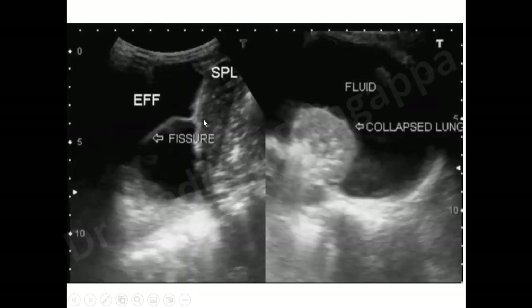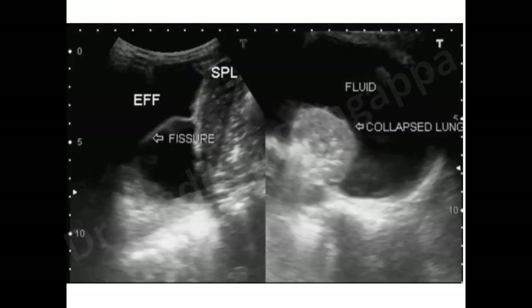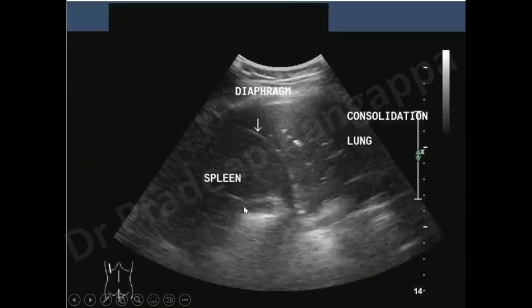Additional images for trainees show a collapsed lung with global fluid, loculated effusion on the left side with spleen above and lung below and to the left. Pulmonary consolidation is also visible — spleen is seen with the consolidated lung near the diaphragm.